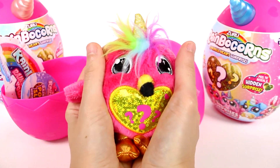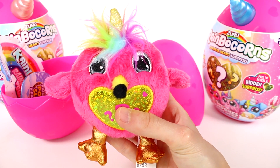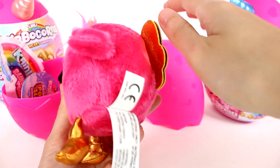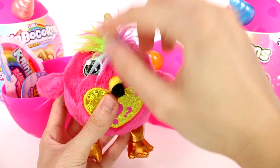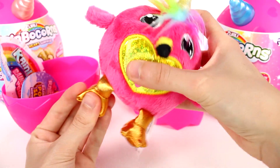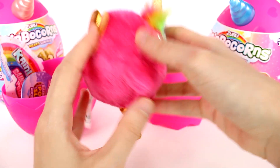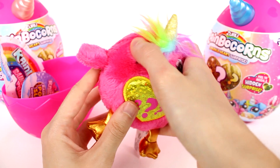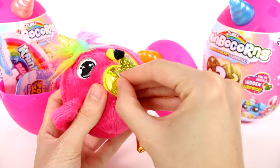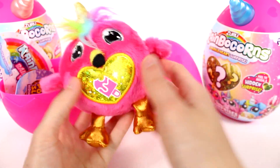Oh my gosh, look how tiny! You guys, this is the cutest little thing in the whole world. Oh my gosh, I'm so excited, I'm so happy we got him. So we have the flamingo - it has a little rainbow horn with rainbow hair. We have some gold - well, more orange metallic feet. And we have some wings back here. This fur is like really long and fuzzy, just baby fur. The eyes are all embroidered. And then this is a peel-to-reveal thing - ooh, we got a popsicle! That's so cute.